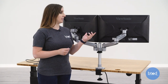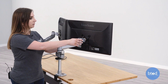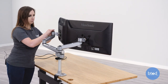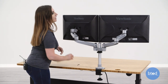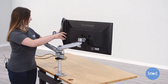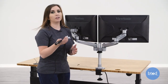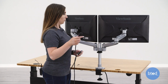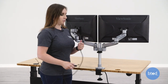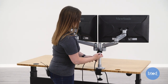The monitor brackets do have set screws that you can tighten to keep your monitors in place. And even though those are tightened, you should still be able to move your monitor. To add cords to your monitor you can use the built-in wire management system, which just gets weaved through the monitor arms.